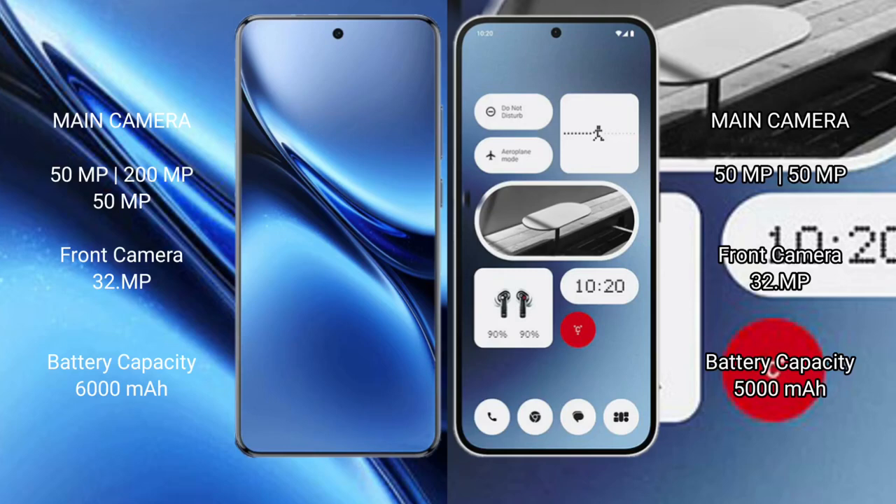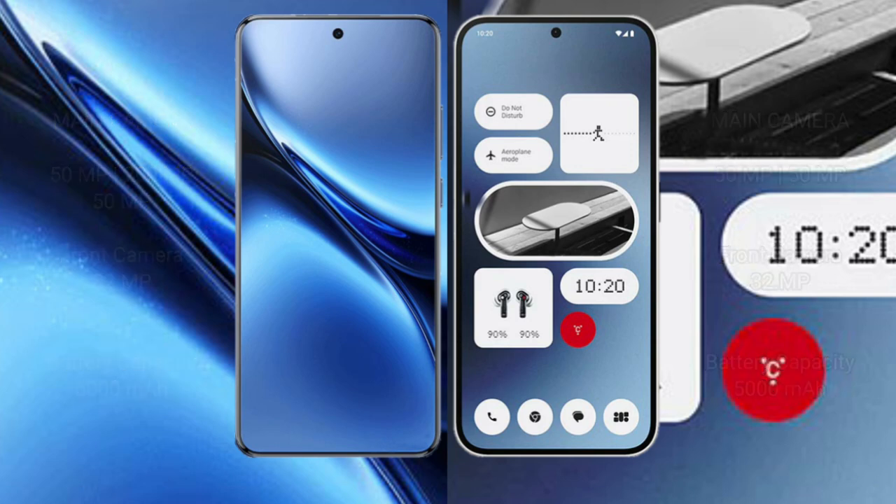The Vivo X200 Pro features a rear triple camera setup with a 32MP front camera. The Nothing Phone 2A features a rear dual camera setup with a 32MP front camera. The Vivo X200 Pro has a 6000mAh battery with 90W fast charging support, while the Nothing Phone 2A has a 5000mAh battery with 45W fast charging support.